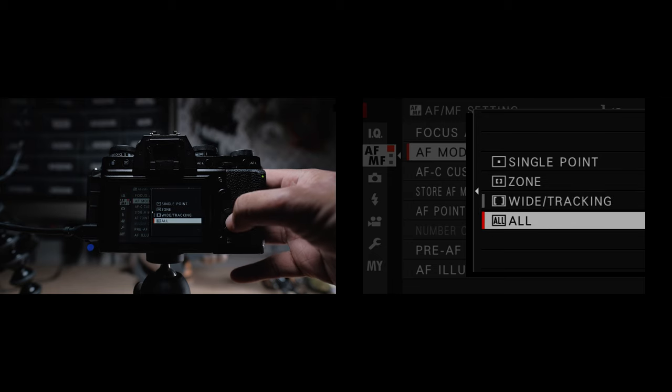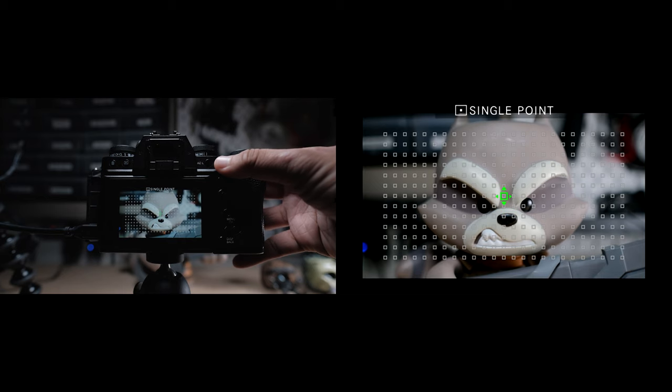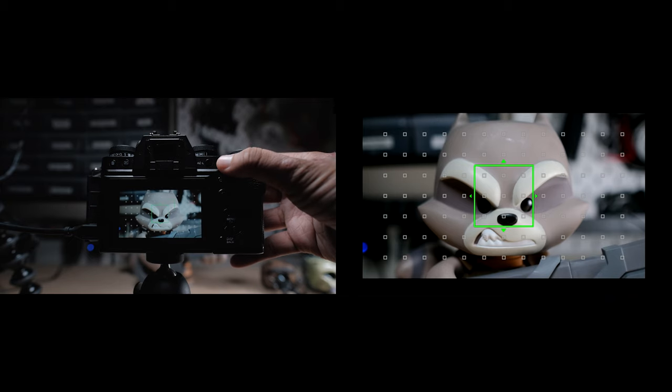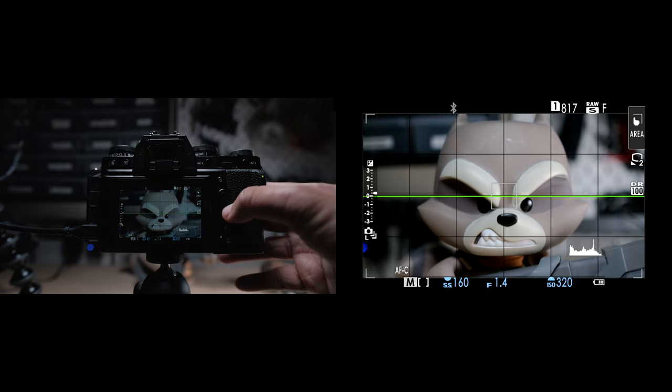The last mode is AF all. Basically what this does is, if you select the focus point and rotate to change the size, you can start with the smallest one — which is a single point — and then once it gets to almost like zone, it'll turn into zone. And when you go bigger, it'll turn into wide tracking. This is cool because you don't have to set up another function button or go into the menu to select a different focus mode.